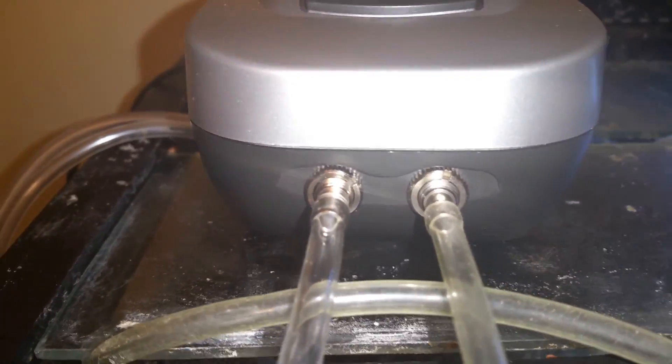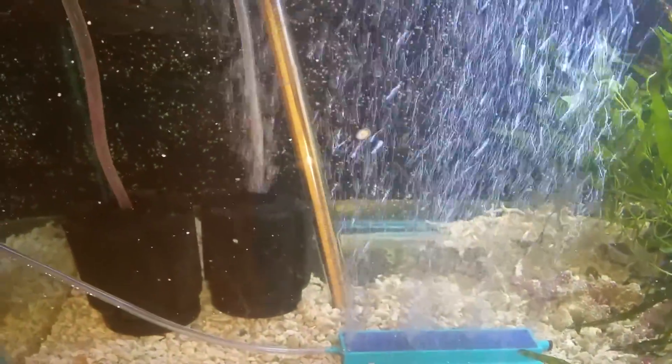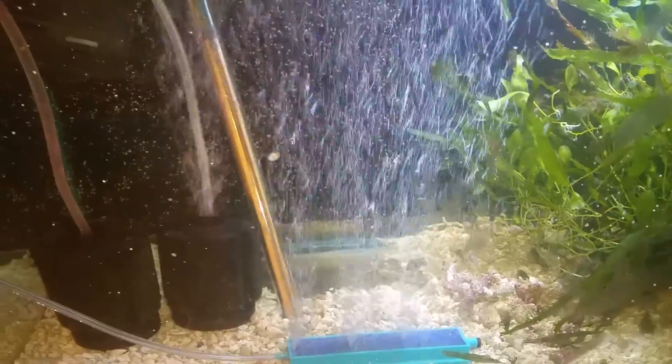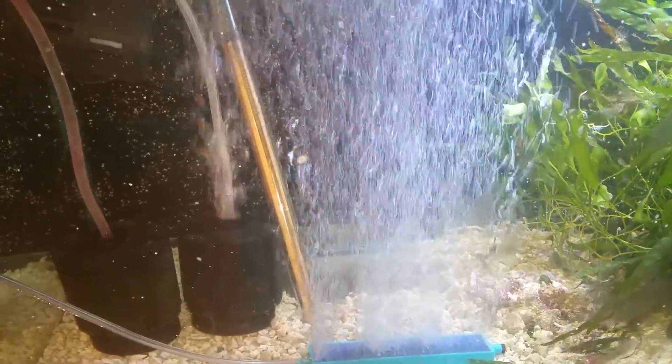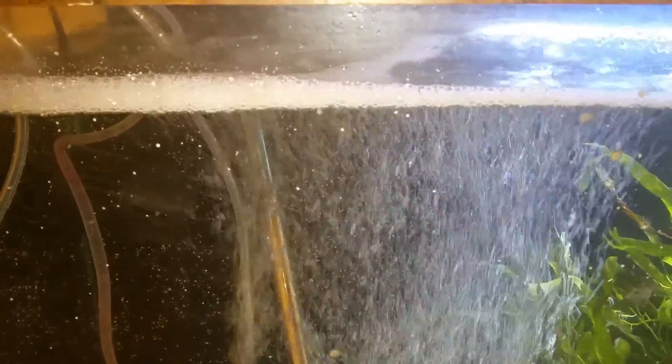The thing about splitting it — this is a dual outlet. You can split it for a couple of tanks. That's on low. Look at it on high. Let me see if I can show you from on top.